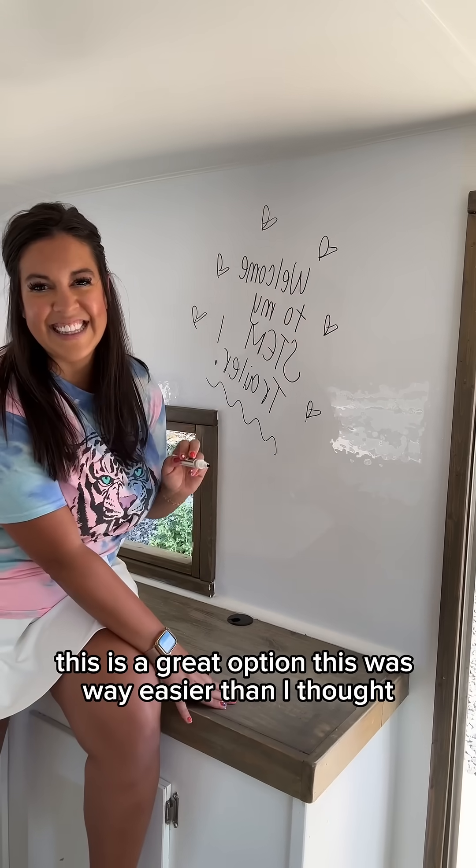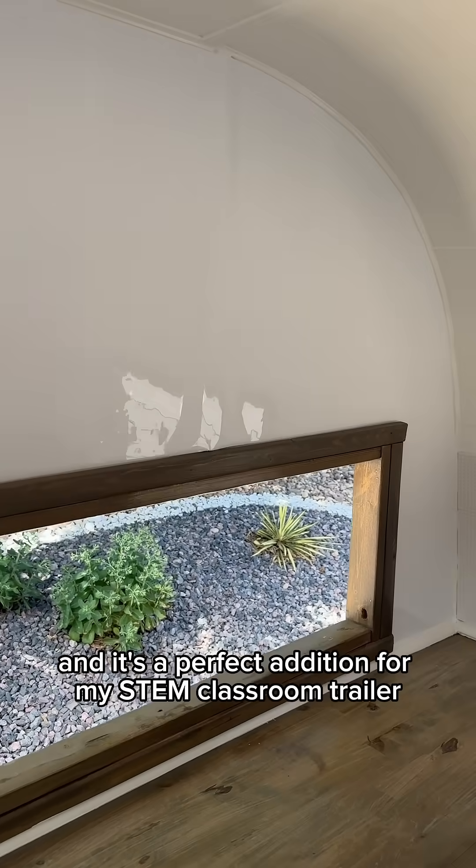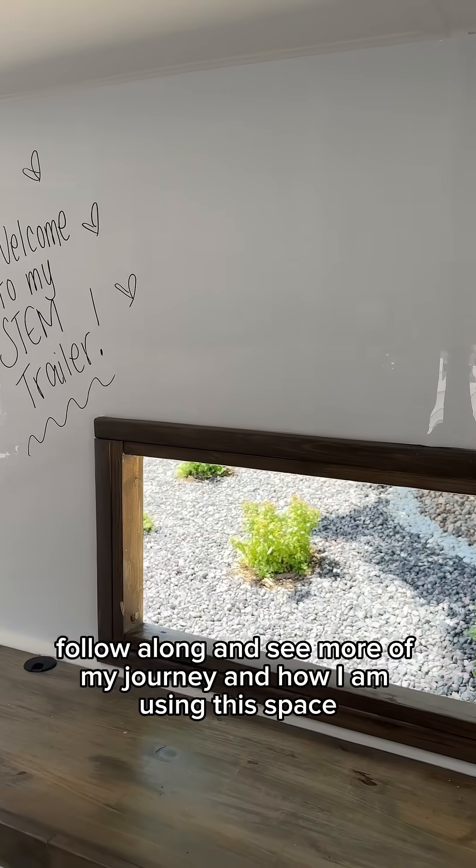This was way easier than I thought and it's a perfect addition for my STEM classroom trailer. Follow along and see more of my journey and how I am using this space.